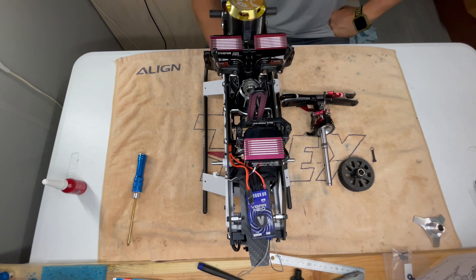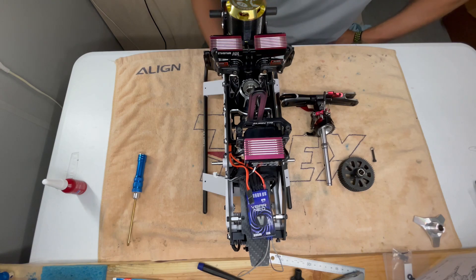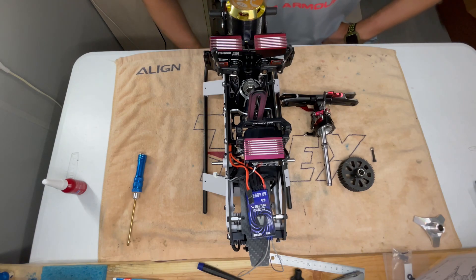Welcome back to the channel everyone, you're here with Dave from Mad for Heli. This is the TB70 build, episode 12. Today we're going to be installing the head and main gear, ready for setup.